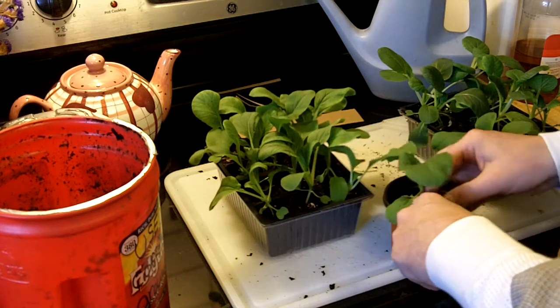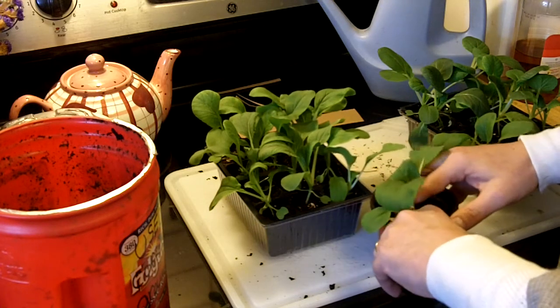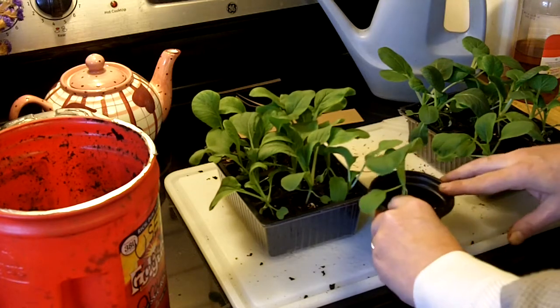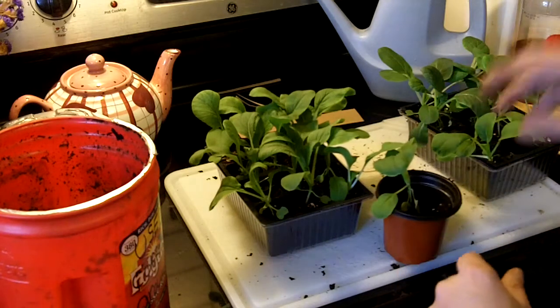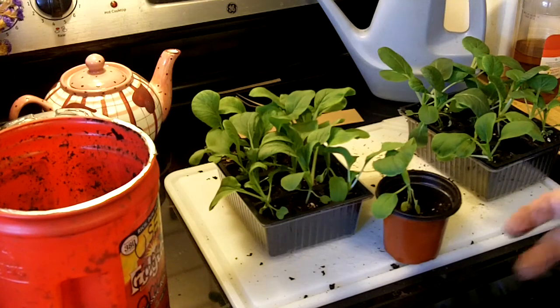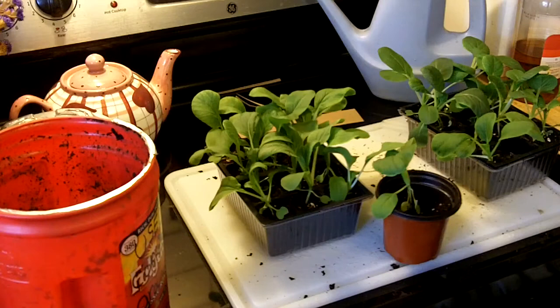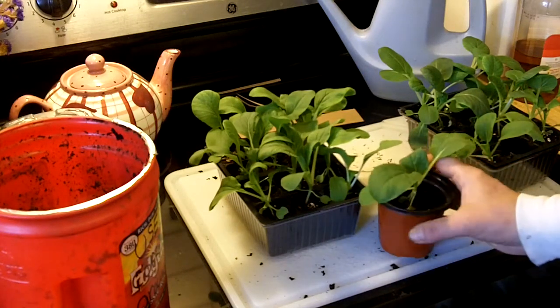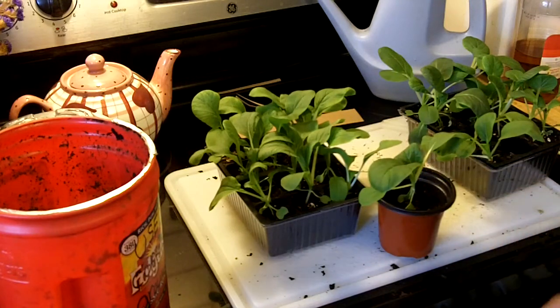It's nice to see something green at the end of November — we're not quite to Thanksgiving yet, still about four days to go. Today is the 24th of November. It's about 45 degrees out, the rain has stopped, and the lettuce outside is doing fine. So I guess we'll get lettuce for Thanksgiving.